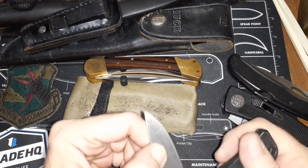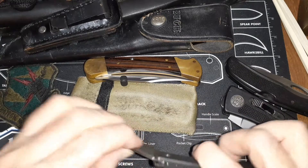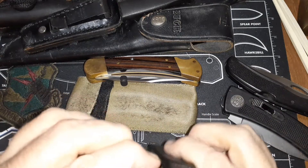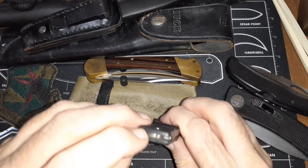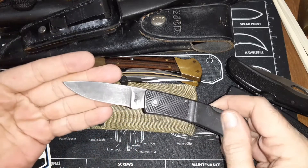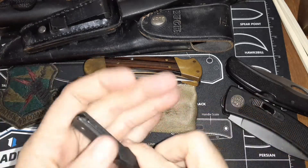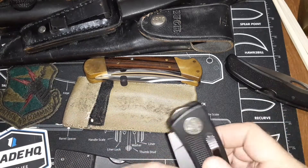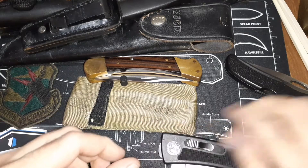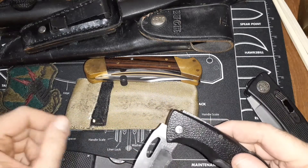I carried that one a lot. They had two sizes of these; I don't know where my other one is — this is the smaller one. It has a half stop, just like the mid-locks. You can kind of see it right in there. This is just another little back lock. This Gerber didn't have a half stop, but the Easy Out did — right there.